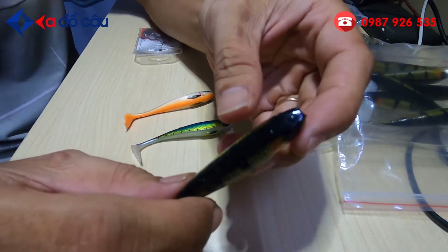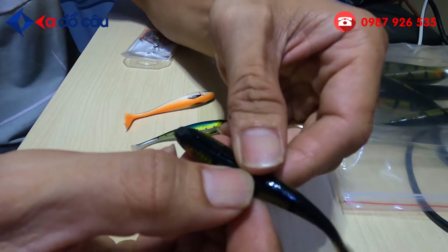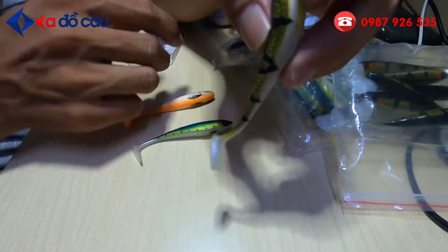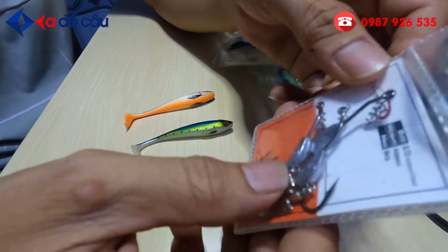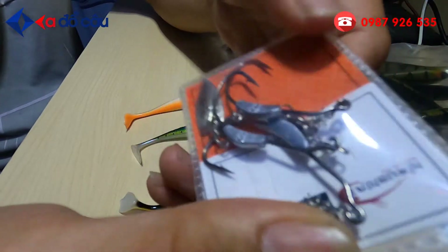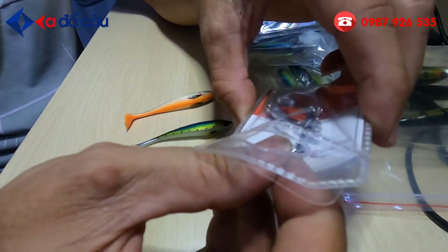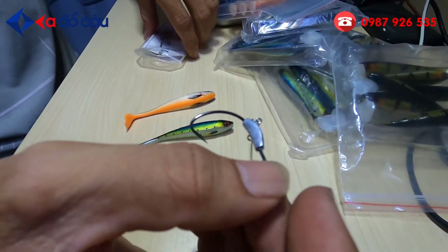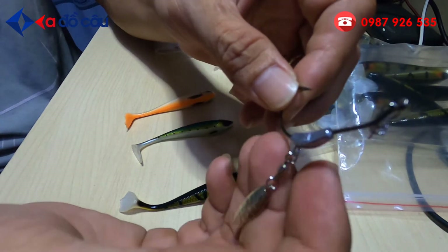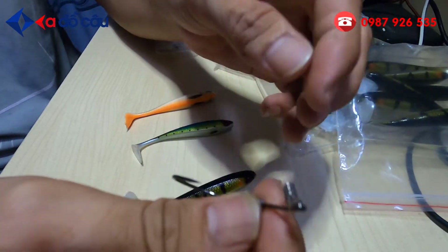Về cái lưỡi mà để gắn vào con mồi này. Thì ở trên lưng của con mồi này nó có một cái khê, cái khê này để nhằm giấu lưỡi. Và cái lưỡi để gắn phù hợp nhất cho con mồi này, đây là lưỡi Zabu hay cũng gọi là lưỡi kiểu lưỡi AF. Cái lưỡi này có hai loại: loại không có thìa và loại có gắn thêm cái thìa. Mua cái lưỡi có cái thìa này thì câu cá nó cực kỳ nhảy.